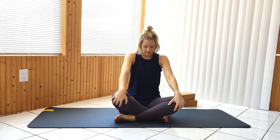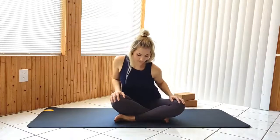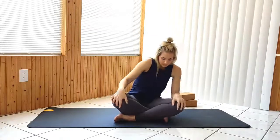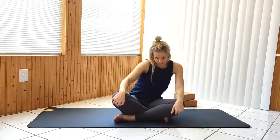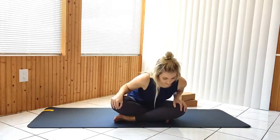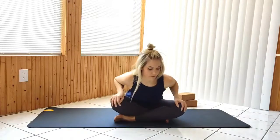Continue the cat-cow type movements while drawing circles with your navel one way, then the other.